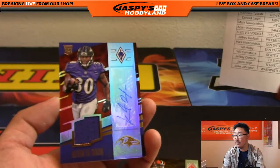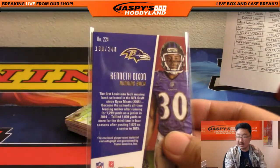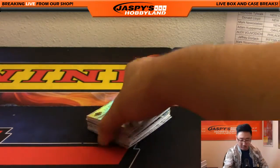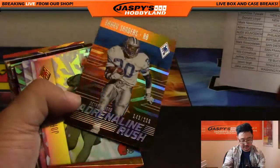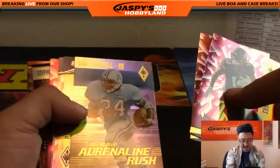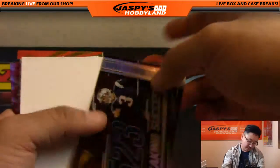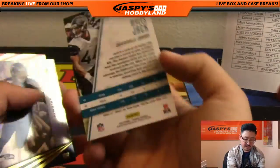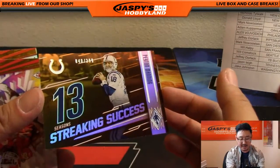And another Raven for Alex — jersey autograph Kenneth Dixon, 169 out of 249. Let me sleeve this one up while I'm at it. Cory Coleman protected. Adrenaline Rush 143 out of 299 Barry Sanders. Stefon Diggs — no number. Philip Rivers, 14 out of 99. Streaking Success Steven Gostkowski, 279 out of 399. Miles Jack. Jerry Rice. Streaking Success Peyton Manning Colts version, out of 299.